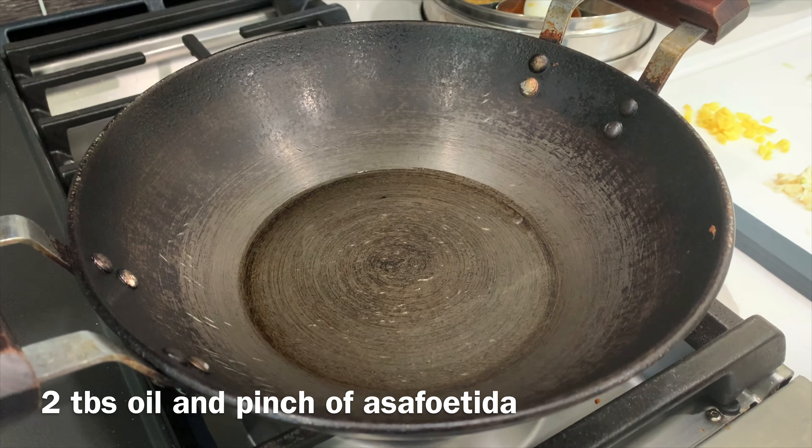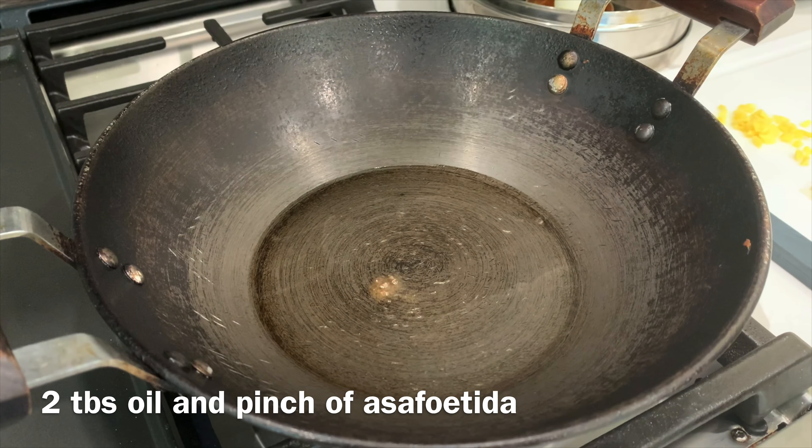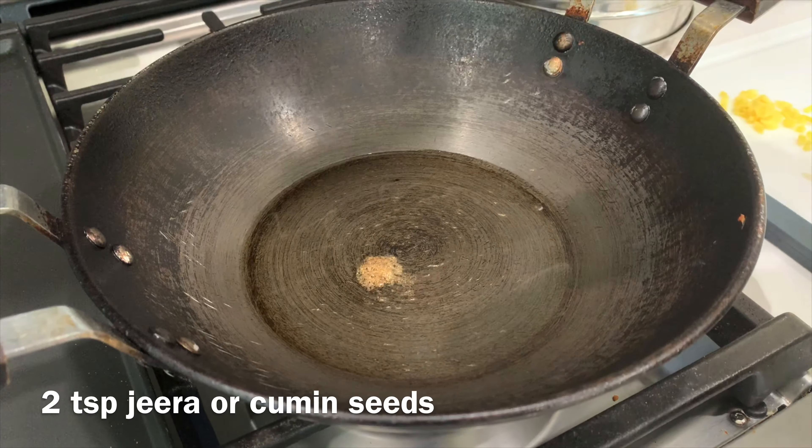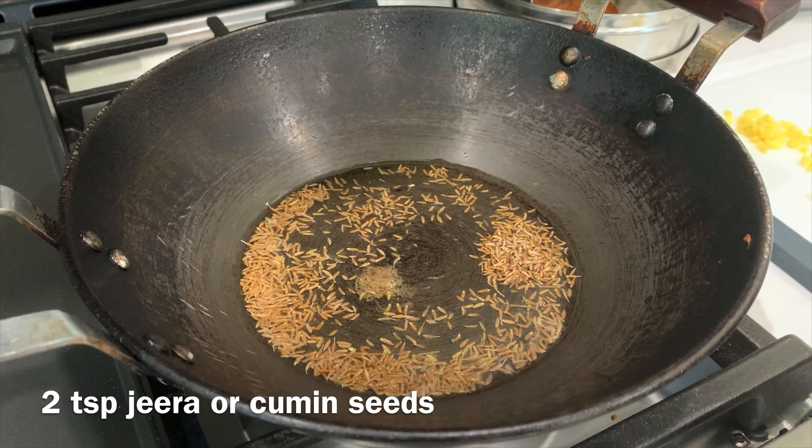First, I put a little hing in the oil. After adding 2 cloves, I put it in and it will be a good cracker.